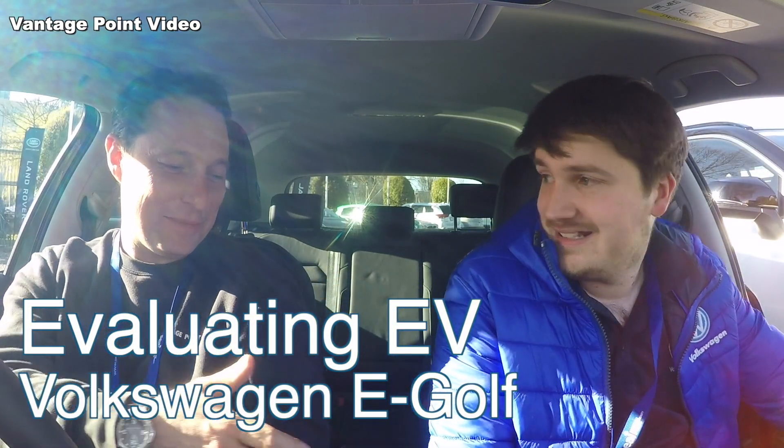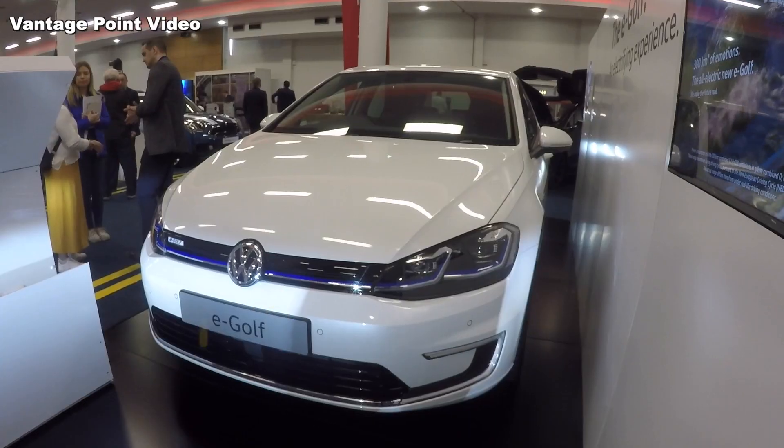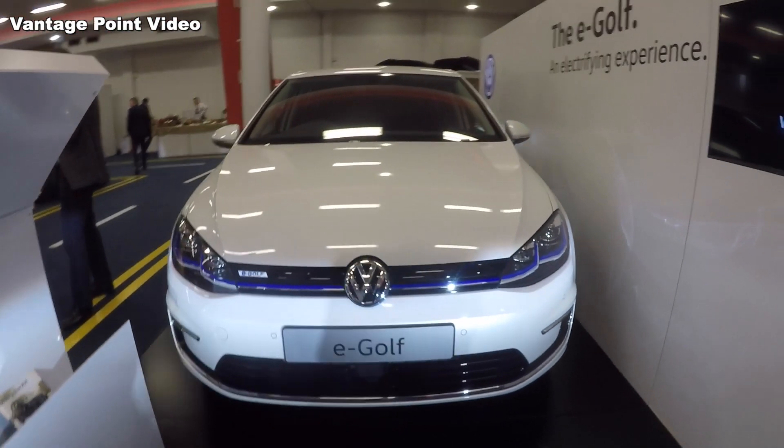Hello. Hi, Stephen. I'm Zenon from Vantage Point Video and we're going to have a go of the Volkswagen Golf. We are. Very good.